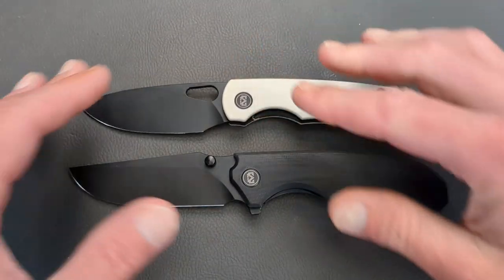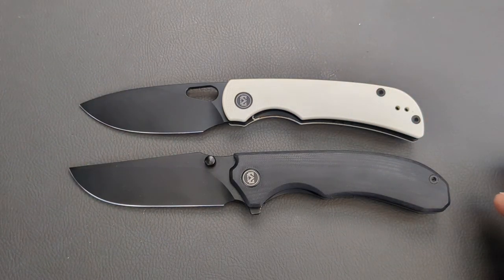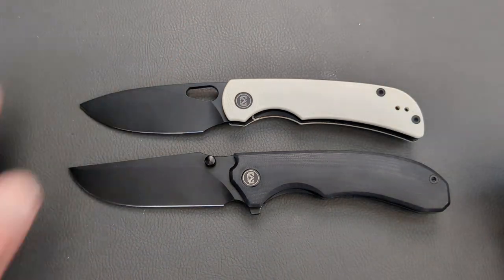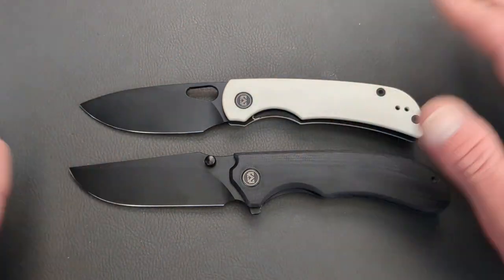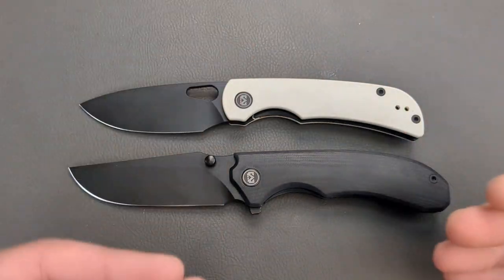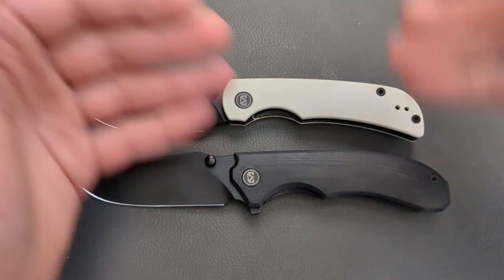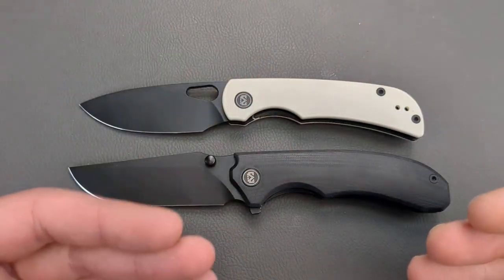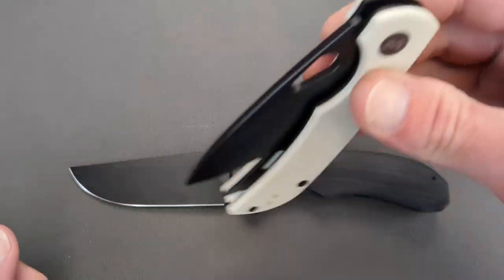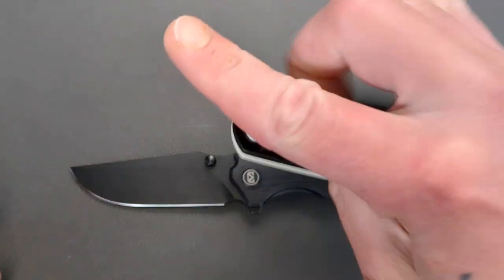We will be doing a versus here, but this is going to be more of a traditional battle than a listed battle, just because these knives are so comparable from top to bottom that it wouldn't really be fair to do a list. So I figured we would go through both of these knives and come to a conclusion.